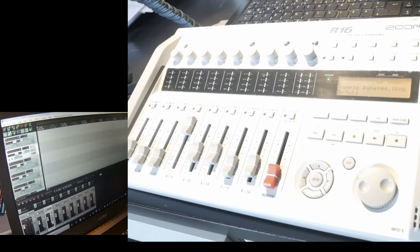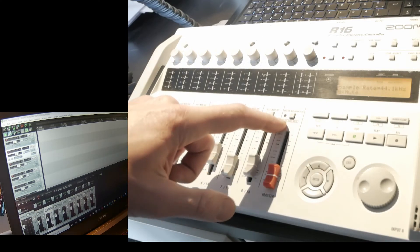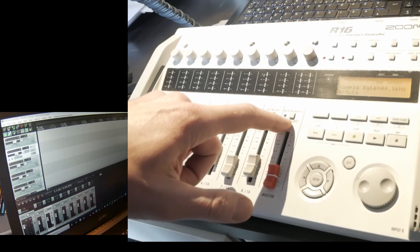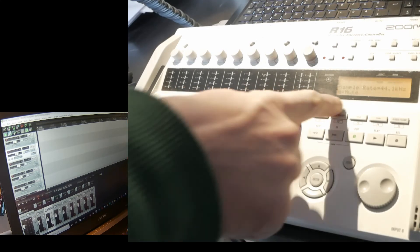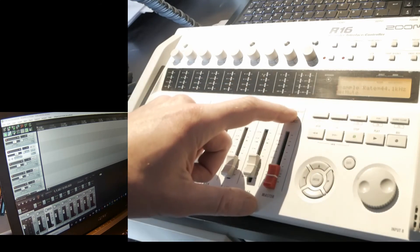The question was: can you use the solo, mute, and record arm/disarm buttons on the R16 to handle your tracks? And as you'll see, you can. Above the master fader on the R16 there is a toggle that says Rec, Solo, and Mute, and the display will show you which functionality you've chosen.